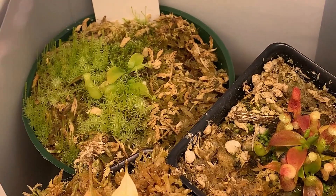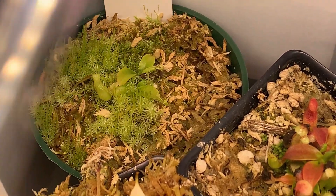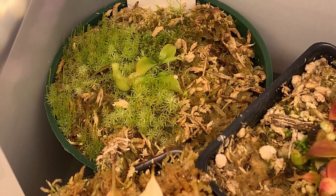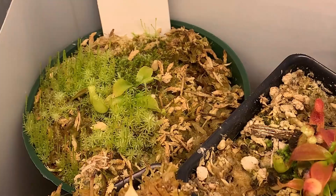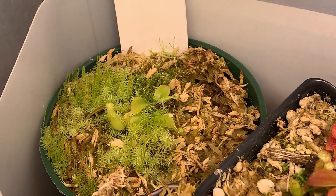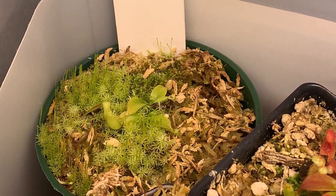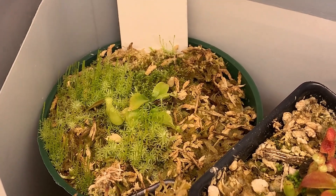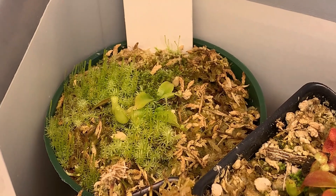Behind it, back here, we see a smaller Nepenthes that's buried inside some moss that's starting to grow over it, and it has two growth points. That is the Nepenthes attenboroughii that I had gotten previously that you didn't see in that video. The reason you didn't see it is because I almost lost it — it wasn't in good shape at the time.